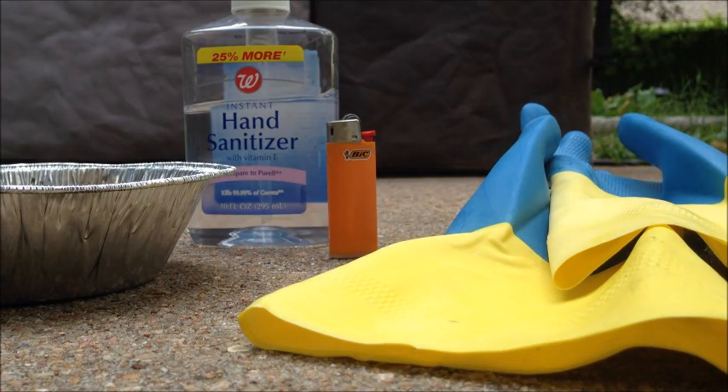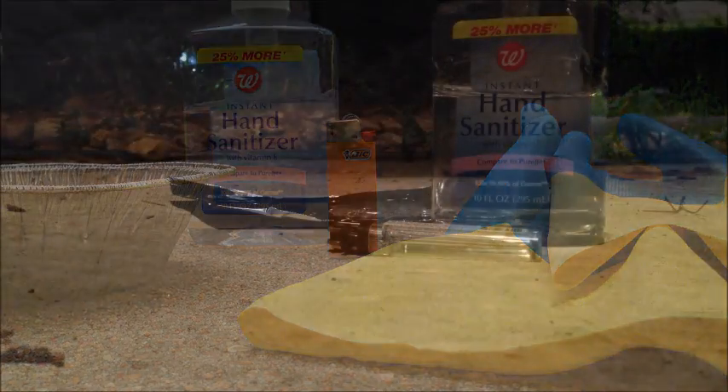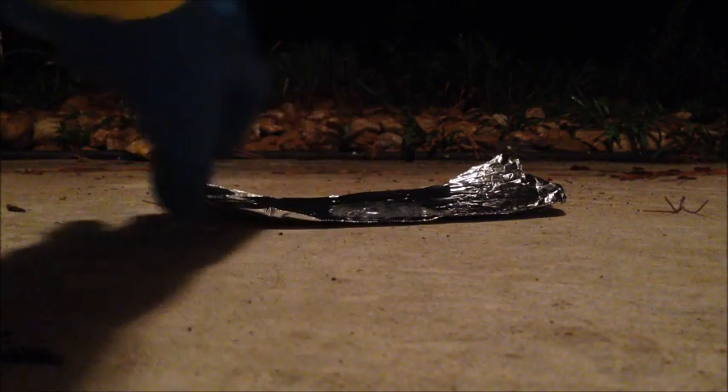Alright, I'm just going to wait a little bit so it gets darker so it's easier to see the flame. Got our lighter, got our hand sanitizer, and I switched out the aluminum bowl just for some regular aluminum foil so it's easier to see the flame.